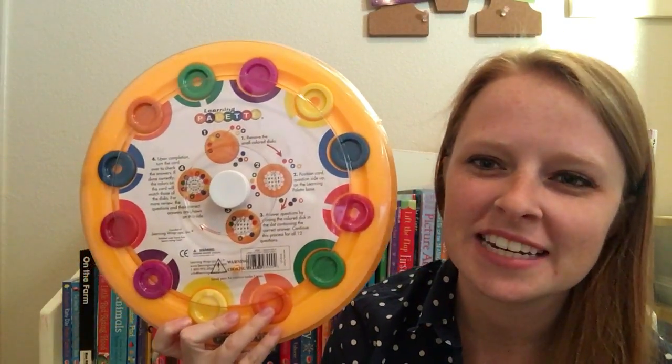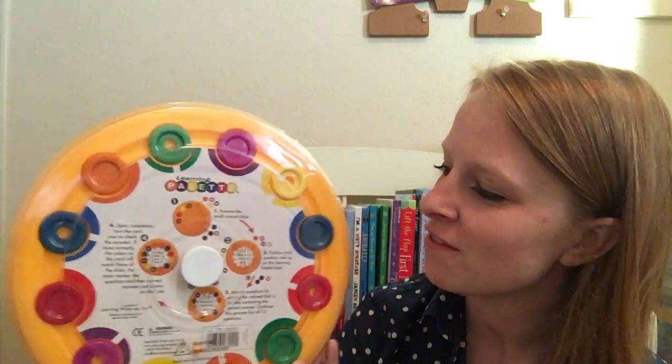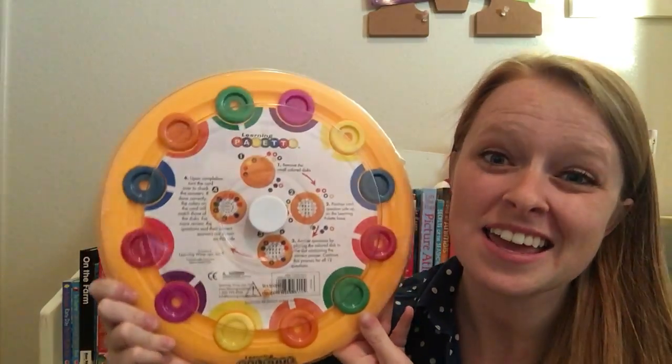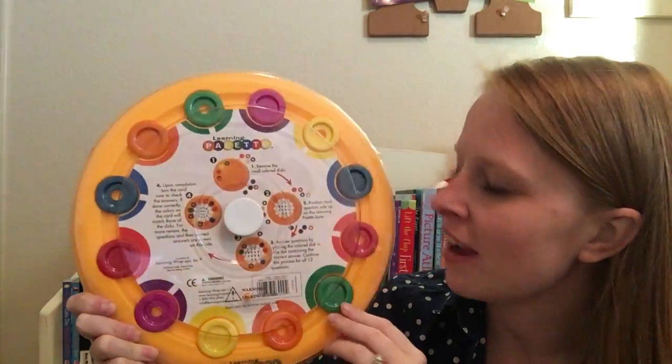Hey there, it's Katie with Usborne Book Battalion. I wanted to share our learning palette today. If you haven't seen our learning palette, it is pretty cool. I just got one — this is my brand new one. I haven't even opened it, but I just wanted to show you guys how it works.